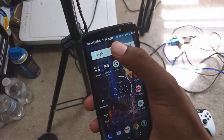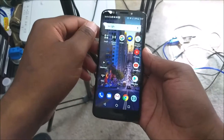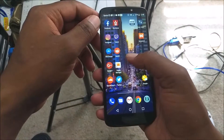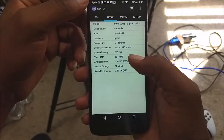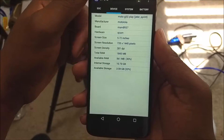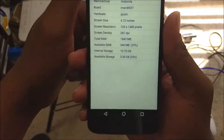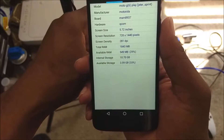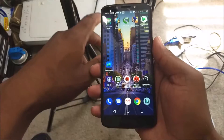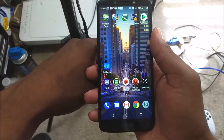On the bottom you get a micro USB charging port and an additional microphone. The front camera is a 5 megapixel sensor with LED flash. For internal specs, you have a 1.4 gigahertz quad-core Snapdragon 427 processor. The screen is 720 by 1440 pixels, an 18 by 9 aspect ratio at 5.72 inches, with 281 pixels per inch. You get 2 gigs of RAM and 16 gigs of internal storage.